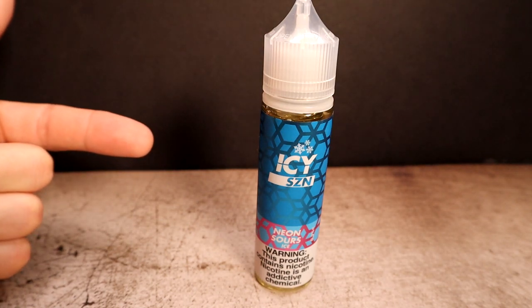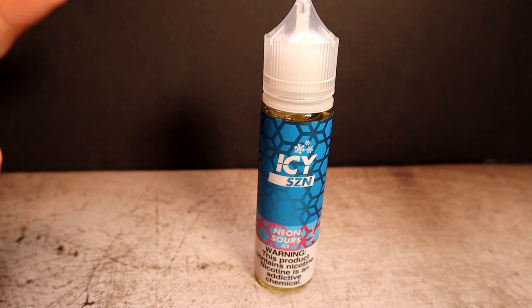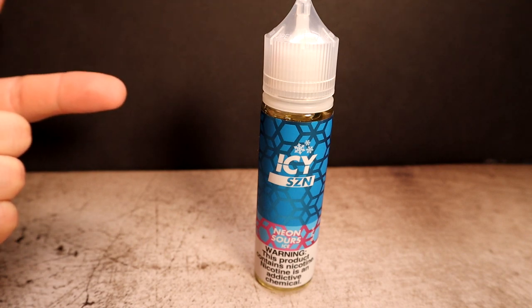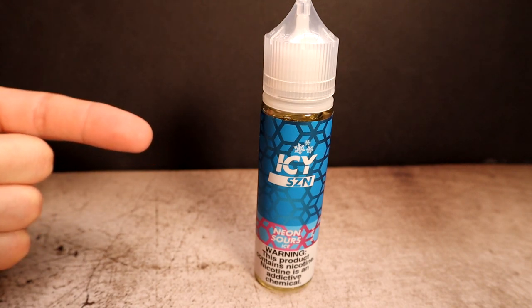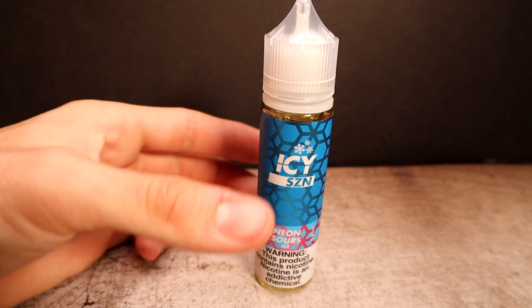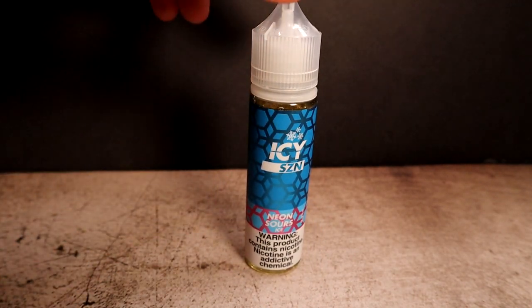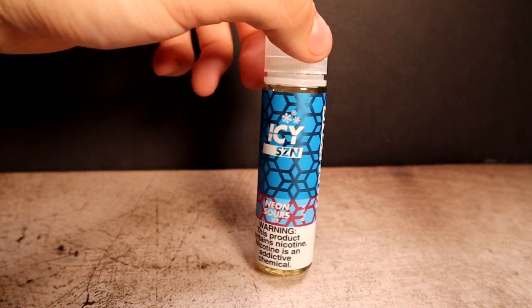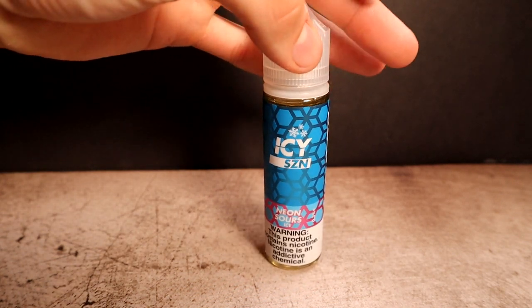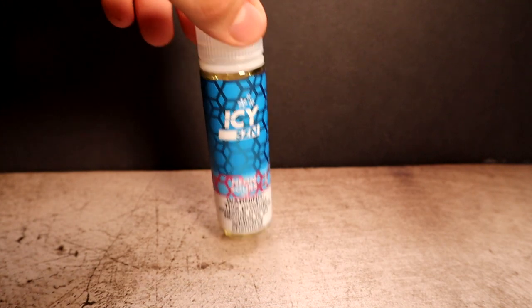Our next liquid is Neon Sour Ice by Vape Seasons - it's a sour gummy candy with menthol, 70/30 VG/PG, 3 milligram, another 60 ml bottle. It says because you like menthol flavored e-juices. The labeling is pretty straightforward - blue with a little neon at the bottom where it says Neon Sours Ice. I like it; it's clean and crisp.